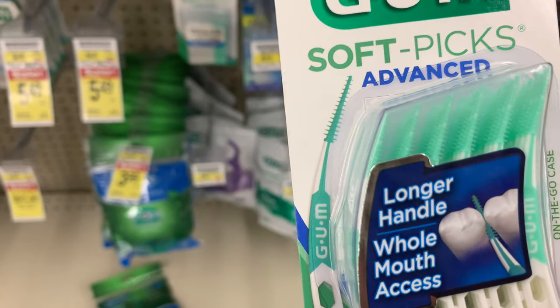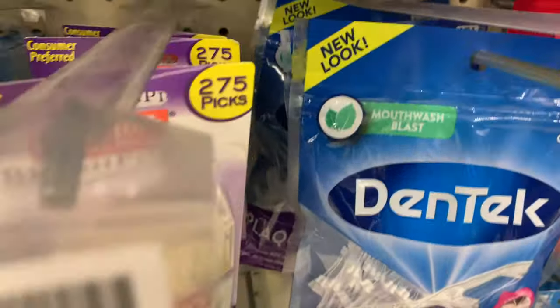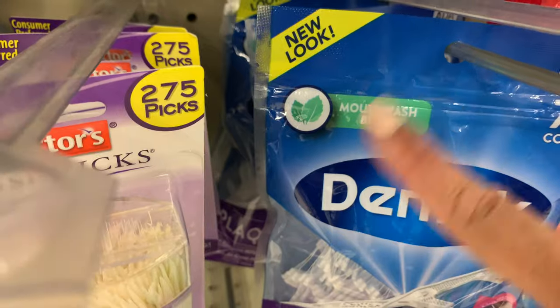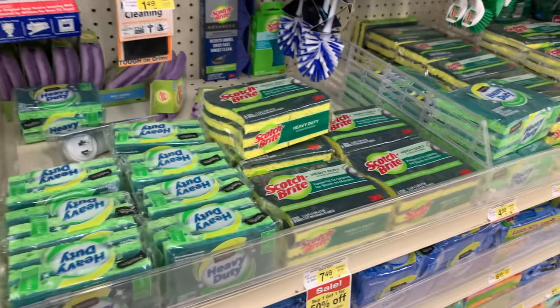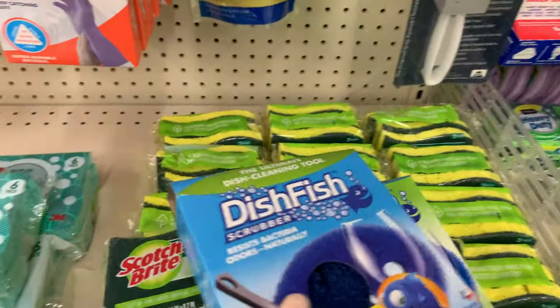These are a lifesaver when you're trying to clean out that little tiny hole in a sponge filter — it's actually called the bullseye of the sponge filter. Just make sure you don't get anything with mouthwash or antibacterial added and they work out great.